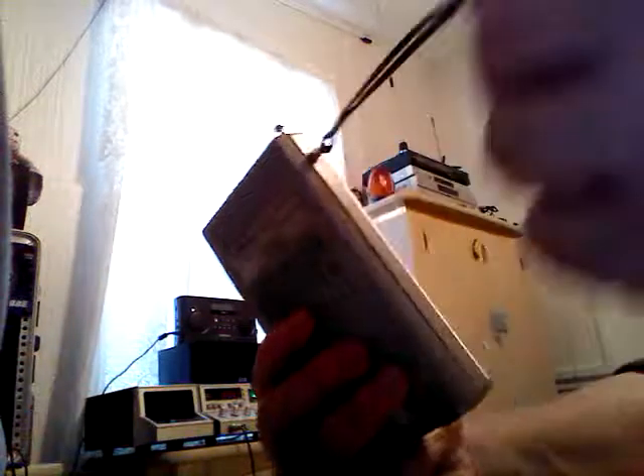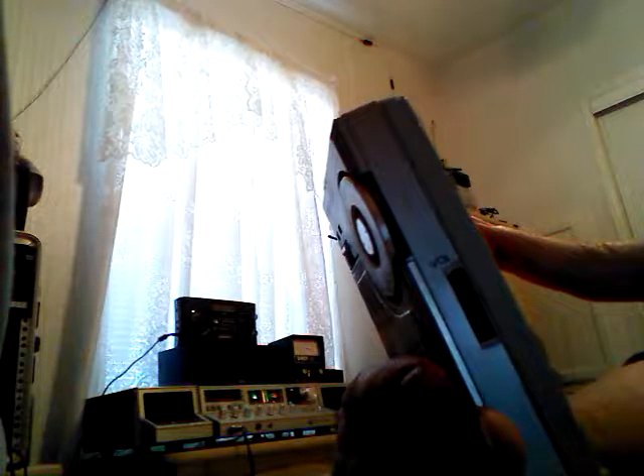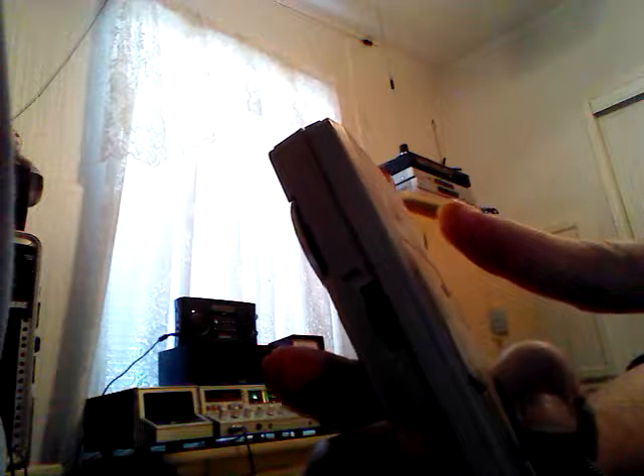It's got a volume knob here on the right side, and nothing on the left side — just a built-in lanyard. The 9-volt battery goes in the back. This is model number 2145-B, Sound Design AM-FM pocket radio. The specs read: 540–1600 kHz AM, FM 88–108, made in Hong Kong.